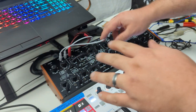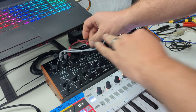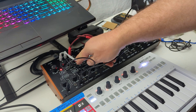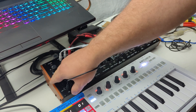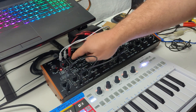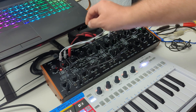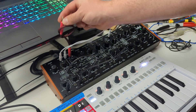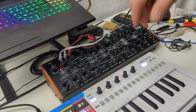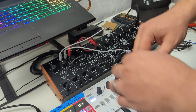The way this is currently patched — this is VCO mod in. You have to do a dead patch like this. If you don't put a dead end patch there, the semi-modular nature of the synth will have this LFO automatically routed to the tune knob. The only way to break that default semi-modular patching is to plug in a TS cable directly into VCO mod in.